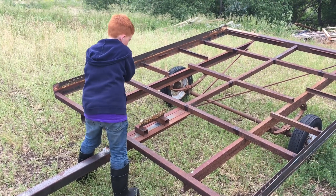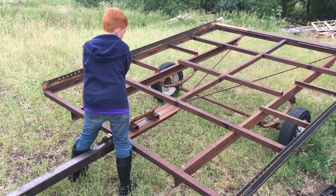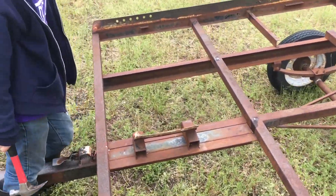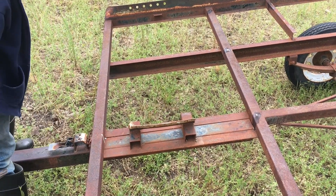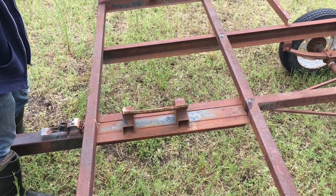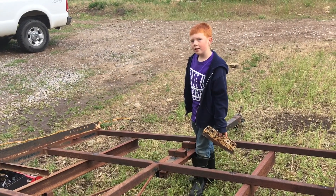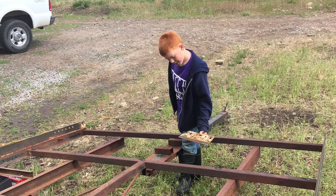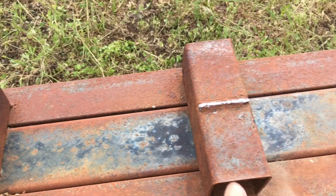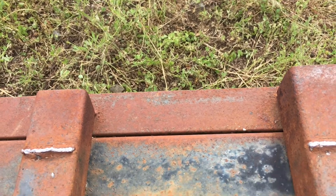These tilt trailers are made for snowmobiles and ATVs. This one was specifically set up for a snowmobile, so there's a piece in the middle that would stick through the decking if we leave it there. We decided Elijah would bang on it back and forth to break the weld — and he got it off. Now there's a ridge of weld left, so I'll grind that smooth.